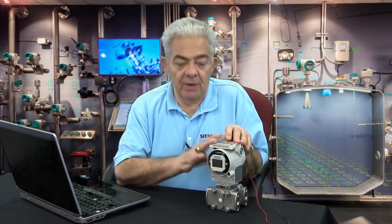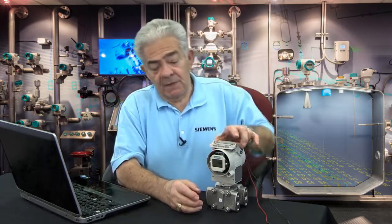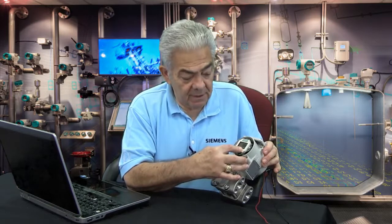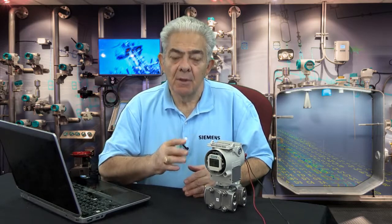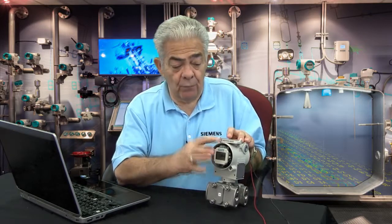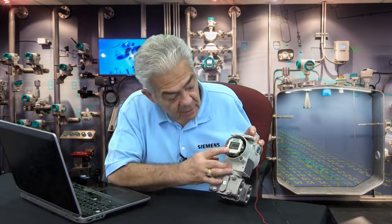The next two modes are the most important in this transmitter, and they are modes 5 and 6. The first thing you'll notice when you go to mode 5 is the units of measure — in this case, inches of water. Mode 5 is what pressure do you want to equal 4 milliamps? You can use mode 5 to set up the pressure that equals 4 milliamps, then step to mode 6, which is the pressure that equals 20 milliamps.